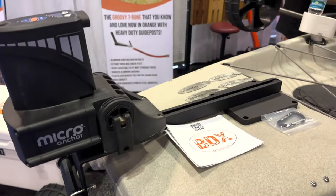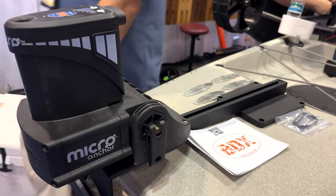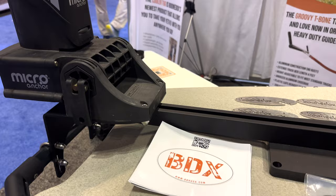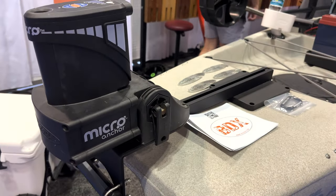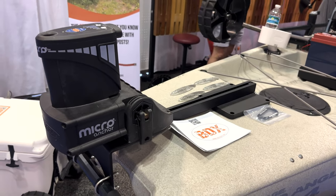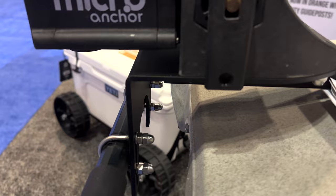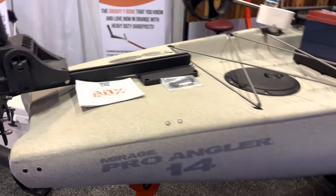I actually have this mount on the back of my Hobie Pro Angler — at first I didn't even know what company made it, and then I eventually found out. This is a super solid setup. You can use it as a Power Pole micro anchor mount, or I actually put a transom mount on using a Power Pole adapter and put a trolling motor on the back. It mounts right there to the plate that covers the rudder lines and then attaches to the handle, allowing you to attach items to the stern of your Hobie Pro Angler.